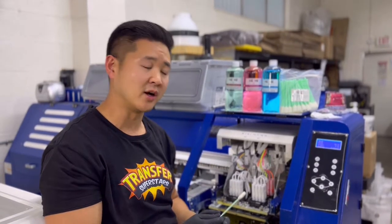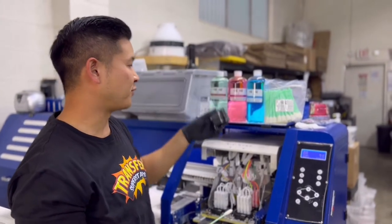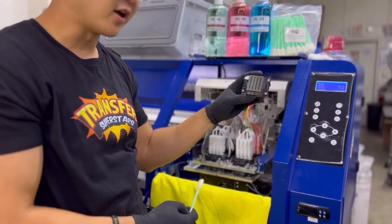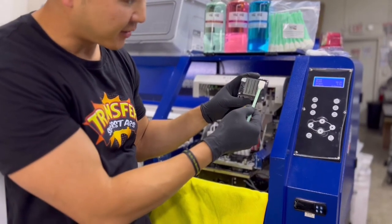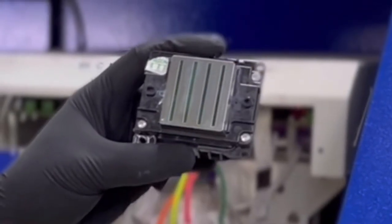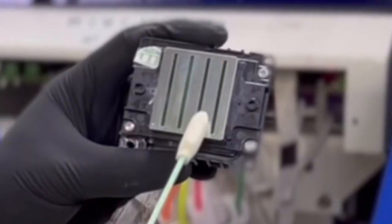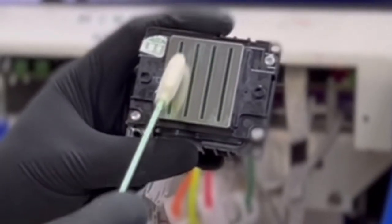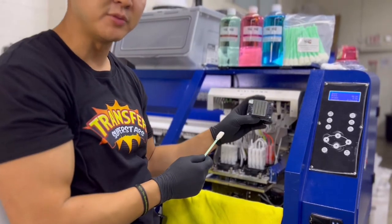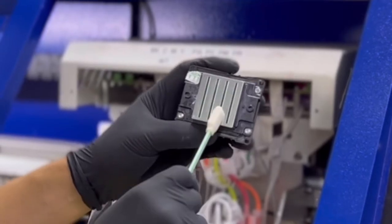These foam swabs actually glide through the channels and really clean it out well. I'm gonna demonstrate with a 4720 printhead. Some of the main points that pick up a lot of ink are the side areas, so that's an area you need to focus on. But the most important are the channels — that's where all the ink comes out from. We put some cleaning solution from DTG Pro and then gently glide between the channels to get it cleaned up.